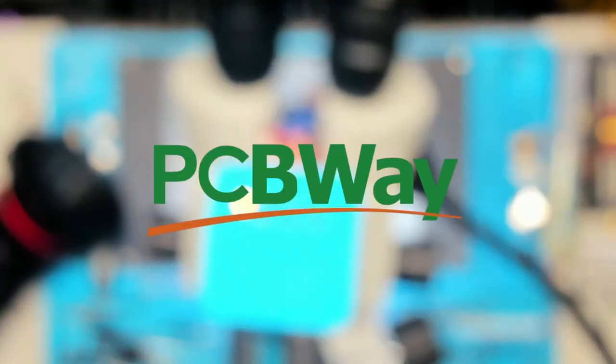This video is brought to you by our friends at PCBWay. They've got a special offer for you — I'll tell you about it in a bit.